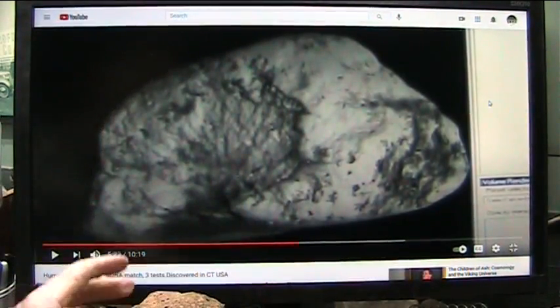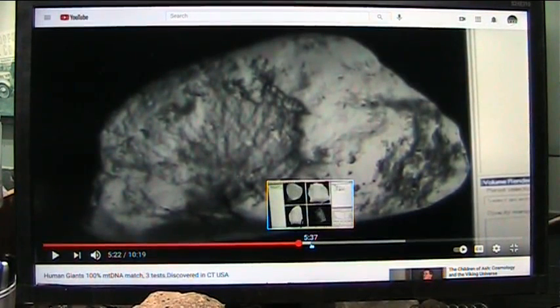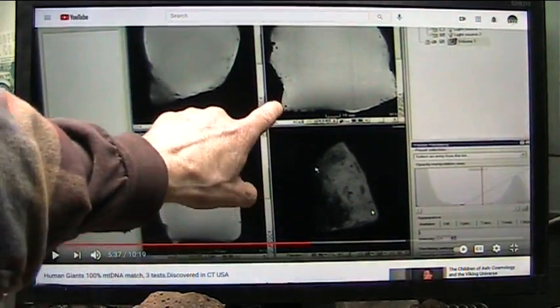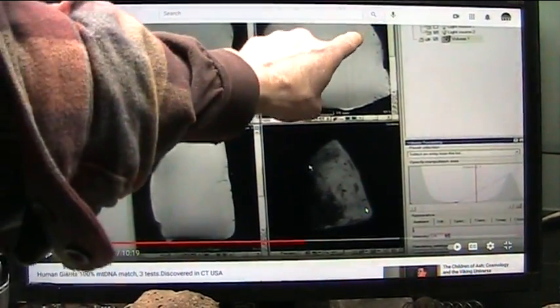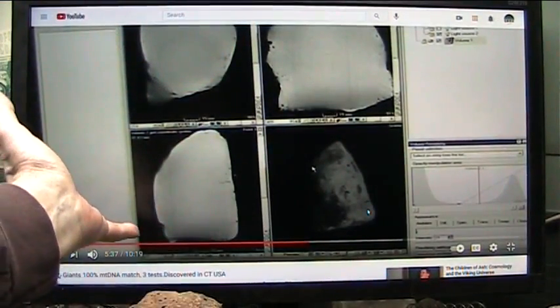Yes, it is real. And the reason I can show you in the CAT scan — Jesse Garant, what a fabulous place to work with — you see these blood vessels coming up? The rest of it just looks like there's nothing there.